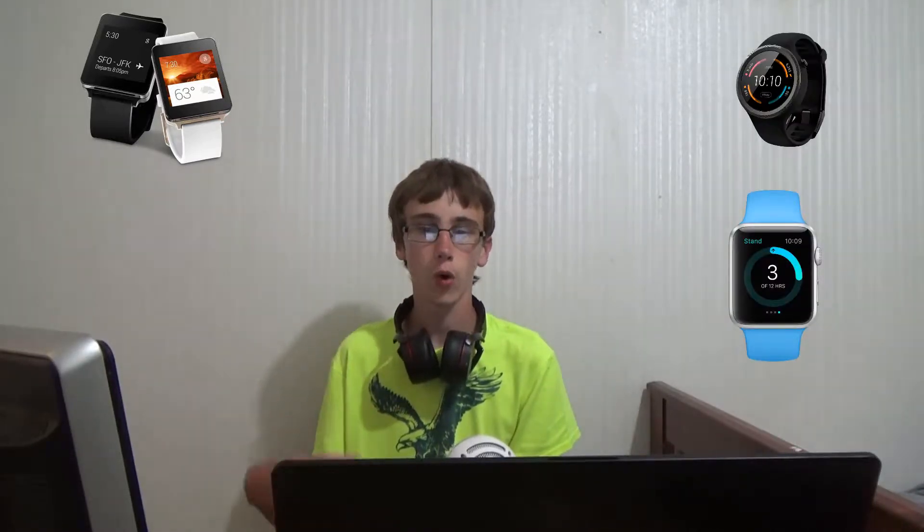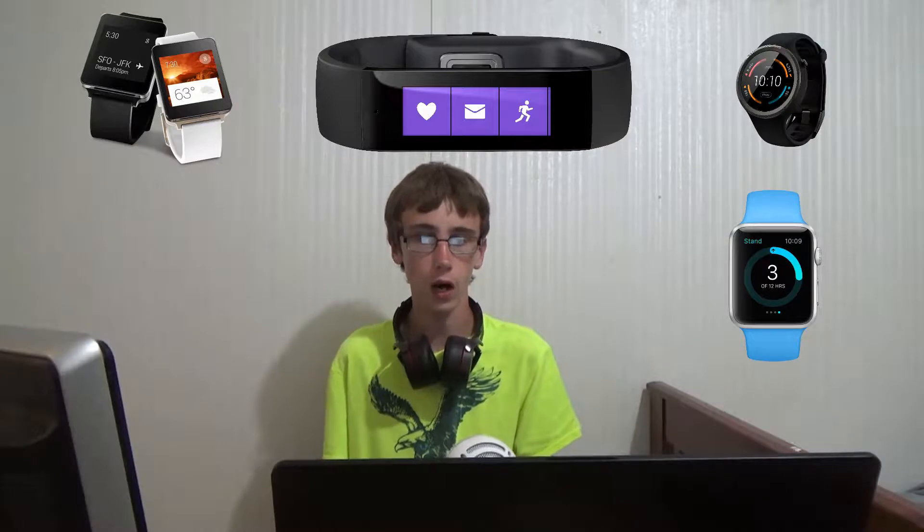So what do you think of when you think of smartwatches? You think of the LG G Watch, the Moto 360, the Apple Watch, or that weird Microsoft thing that they pass off as a watch. But when you think of smartwatches, you likely don't think of this.